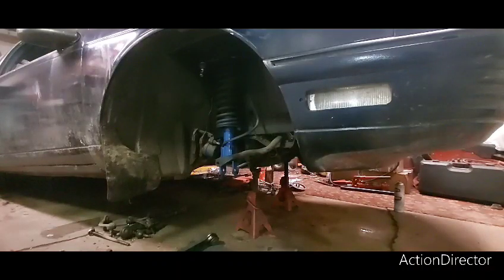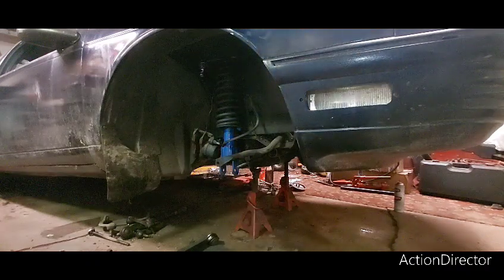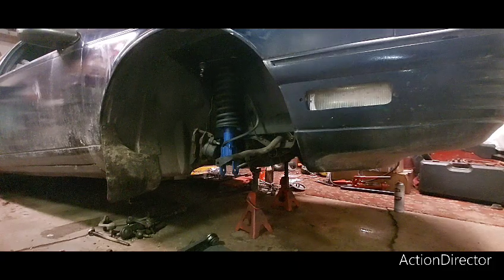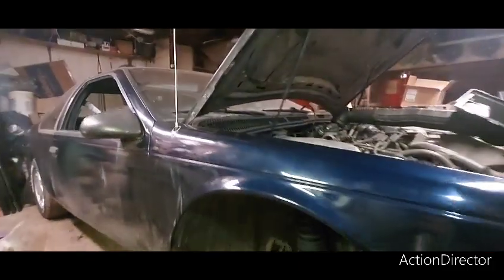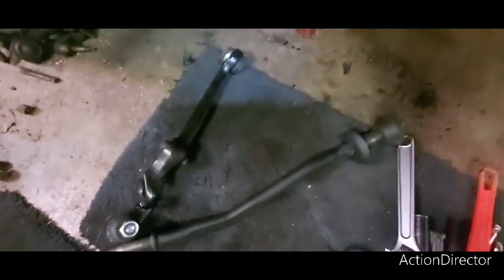Alright, Torch here. We're going to put this back together. Already got in the upper control arm and the strut — you can see the upper control arm. I start there because it's pretty hard to get it from the top side, as you saw in the last video. Strut is in. Next is getting this strut rod in.